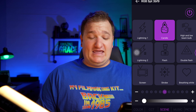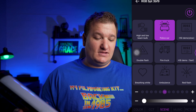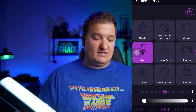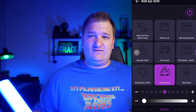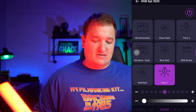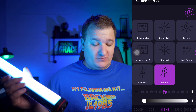Then you've got CCT, and you've got scenes. So you've got lightning, candle, high beams, high beam bulb, the police car of course, double flash, regular flash, strobe, breathing, ambulance — that's cool — then red flash, and party. There's just so much with this light, you can do so much.